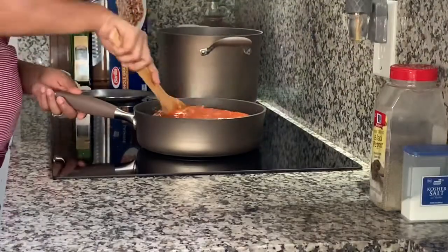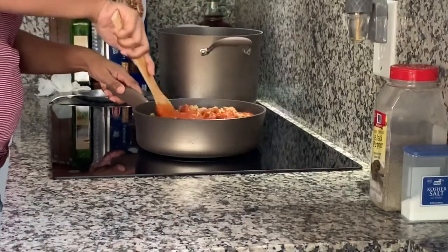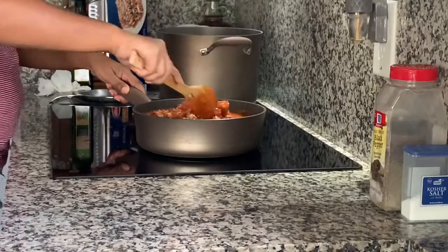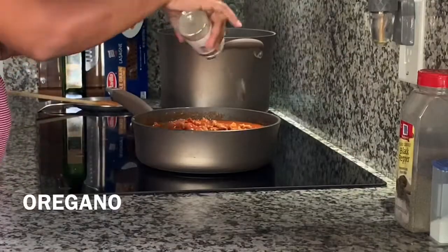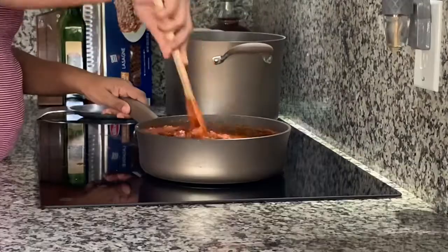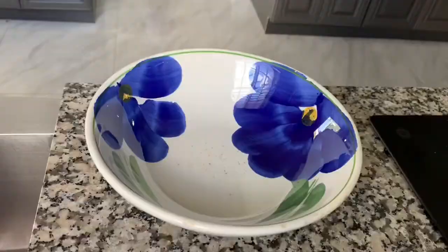I'm using Ragu fresh mushroom sauce. You can use whichever sauce you desire or you can make a homemade sauce. I have a two-year-old running around at home so I don't have time for homemade sauces right now — we're just going to use the jar. I'm adding a little more seasoning to my sauce to get it the right flavor, and you can really play around with that part.